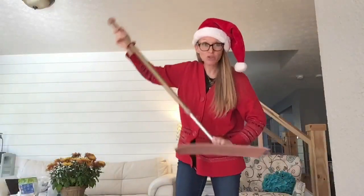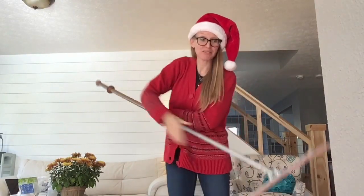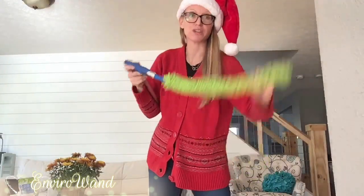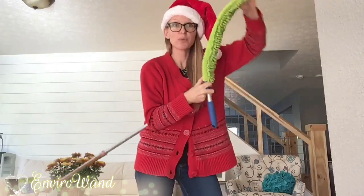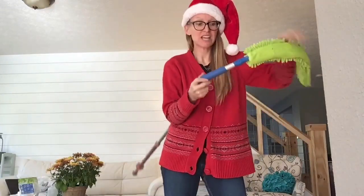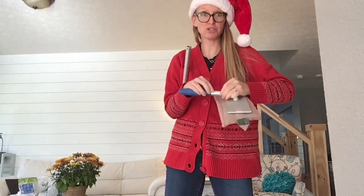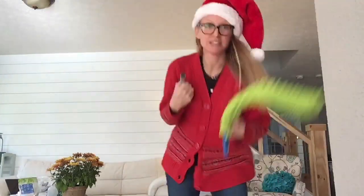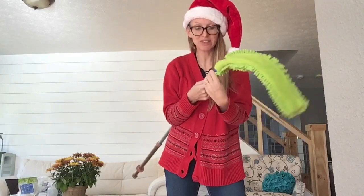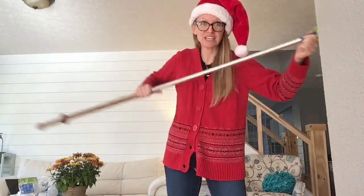Not only is the mop for cleaning floors or windows or even walls, it's also for connecting to our EnviroWand. Unhook this and add the EnviroWand. The EnviroWand can be straight or it can also bend. If you want to do ceiling fans, this thing's awesome — it holds on to lots of dirt. Attach your EnviroWand to your mop handle if you have tall ceiling fans or crown molding in your house that's hard to clean. If you have cobwebs anywhere, this thing is amazing.